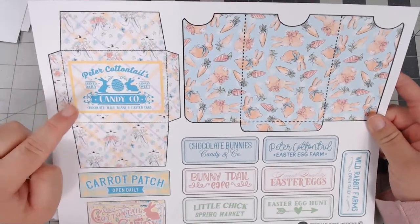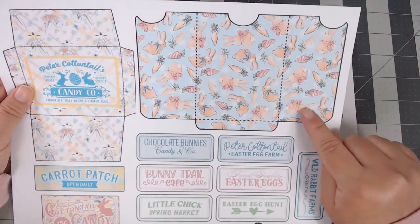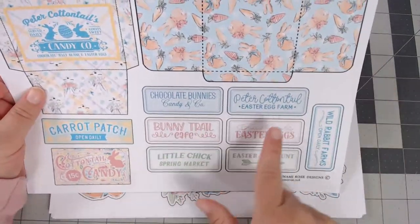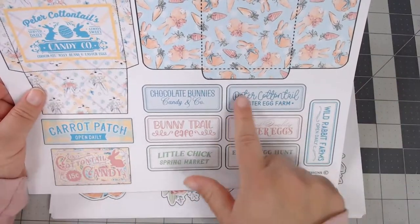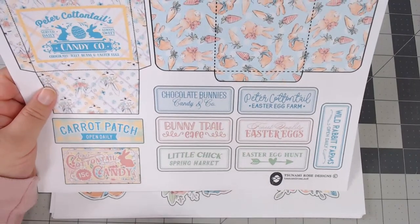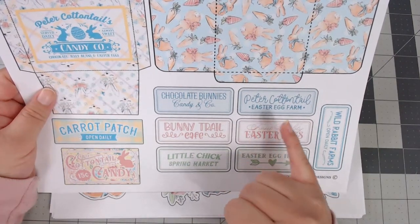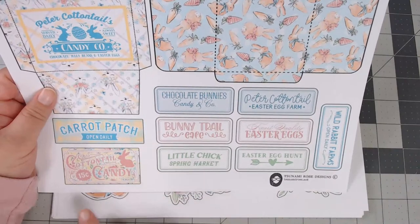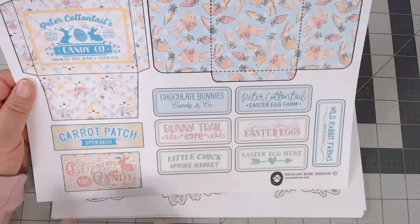Here's another page with another mini envelope — 'Peter Cottontails Candy Co.' — with little bunnies and carrot details. I took inspiration from phrases used on t-shirts and made them my own with typography: 'Chocolate Bunny Candy Co,' 'Bonitro Cafe,' 'Spring Market,' 'Easter Egg Hunt,' 'Peter Cotton Egg Farm,' 'Finest Quality Eggs,' 'Wild Rabbit Farms Open Daily,' 'Cotton Tail Candy 15 Cents.' They're vintage-inspired but modern.